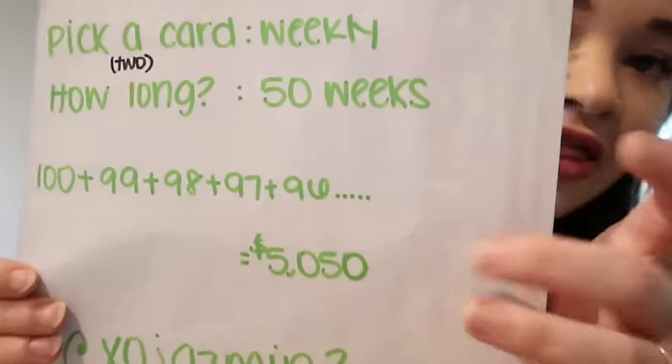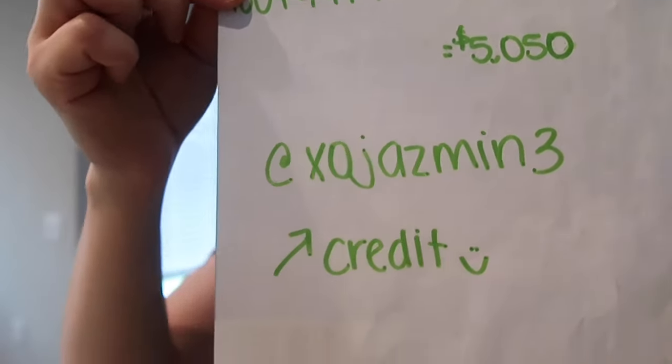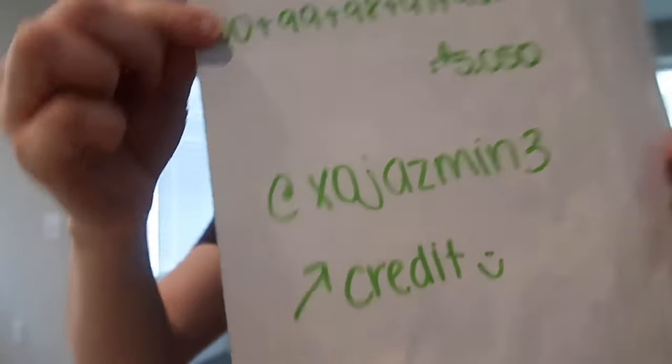I give XO Jasmine three full credit for this idea — or at least that's who I found it from. I'm really excited to do this and I'm going to do monthly check-ins to show you my progress. I think $5,000 is a good, achievable number. It's good for rainy days — just in case something happens, your car breaks down, vet visits, doctor visits, or impromptu concert tickets. It's a really good cushion for the full year.